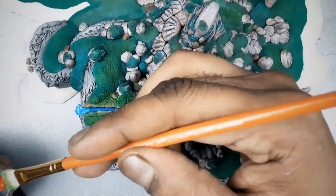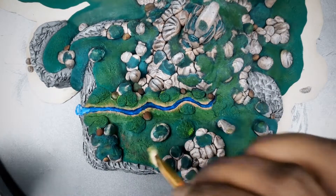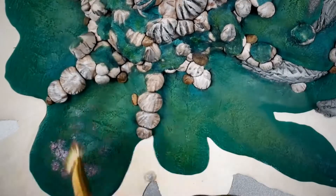I also use red, orange, and blue colors for flowers. Acrylic paints dry two times lighter from your first coat, so you might need two or three coats.